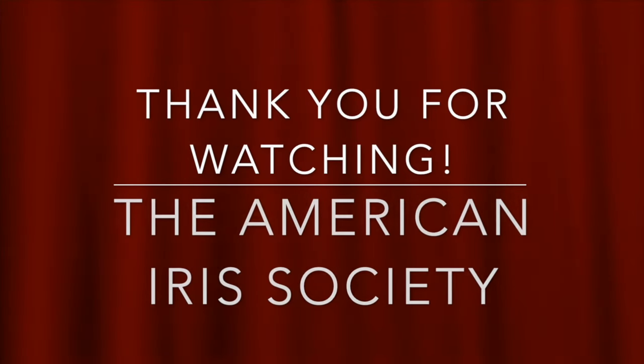Hello and thank you for watching this presentation by the American Iris Society. Please support the organization by becoming a member. Go to irises.org and click on join. Thank you.